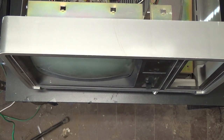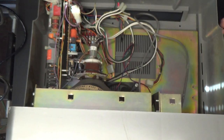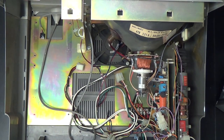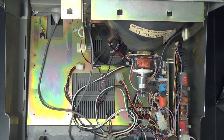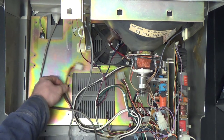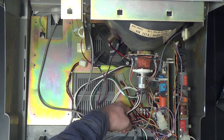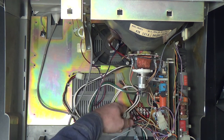I think I might as well just swap everything over except for the metal frame and the plastics. We can't even smoke test this thing because the wires from the power switch back here to the power supply are disconnected.